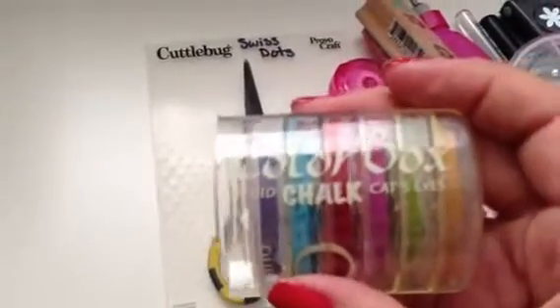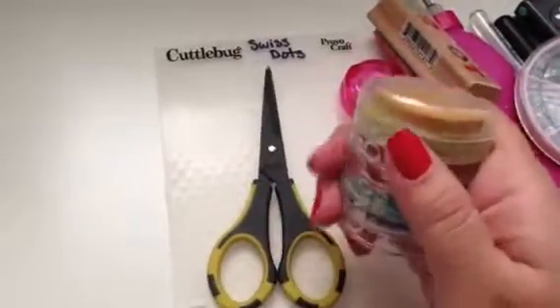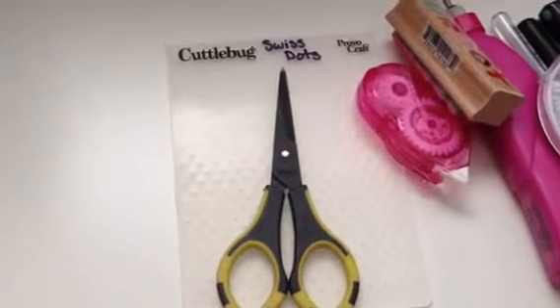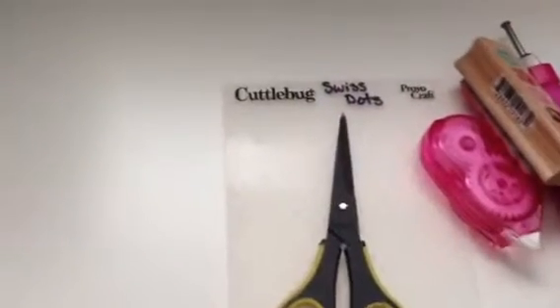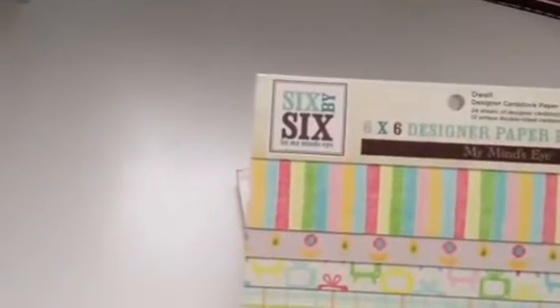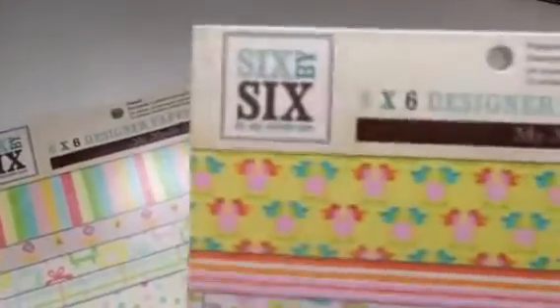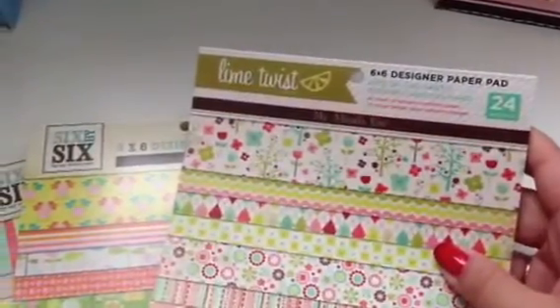I used my Swiss dots cuddle bud embosser, my scissors, and this right here — this Color Box chalk fluid ink in this color right here. I've been doing my videos with one hand since I still haven't got my computer. I think I have them all mixed up, but anyways it's this one. I also used these — they're old — from Marshalls. I used this collection here, and then I used Happier and this one, the Lime Twist.